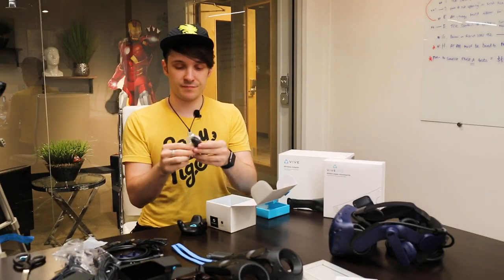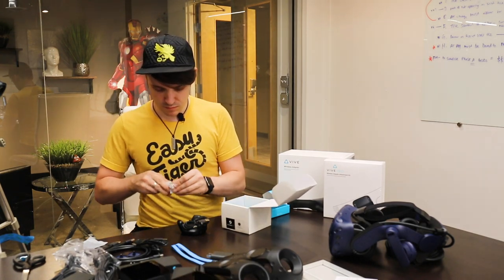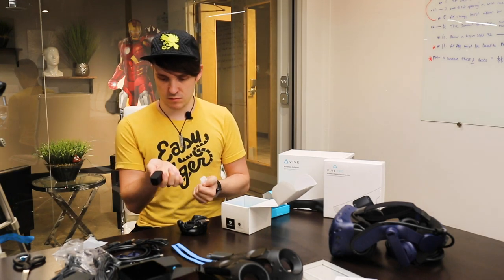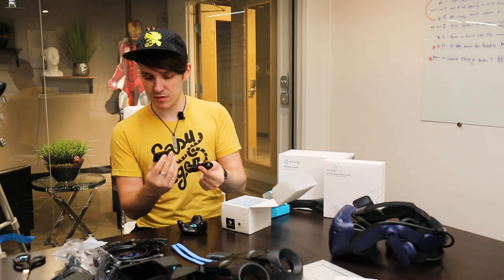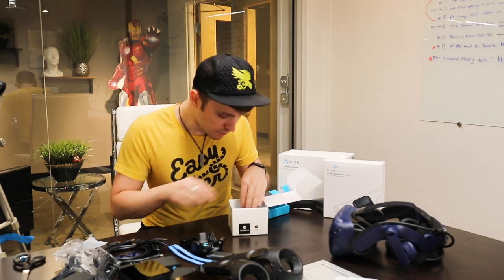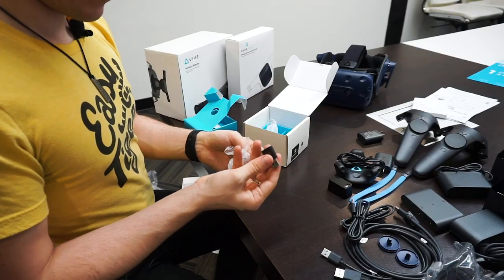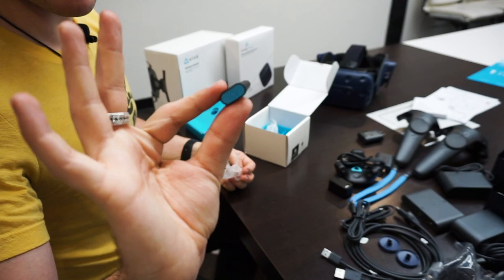There's a charge cable. Oh, this is a USB adapter — probably for charging it. There's something else small in here: this is the USB for connecting it to the computer.